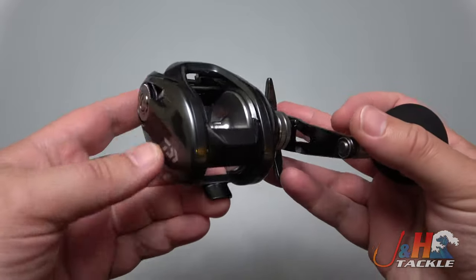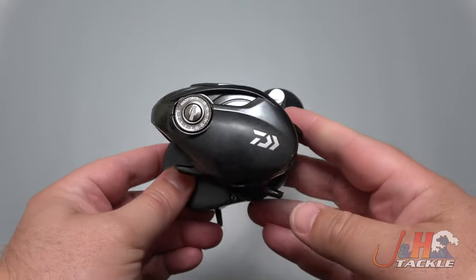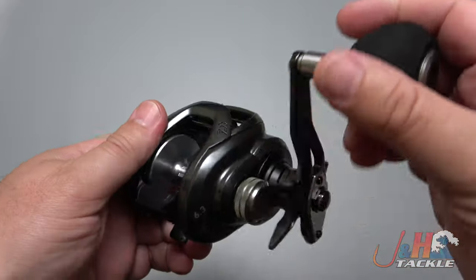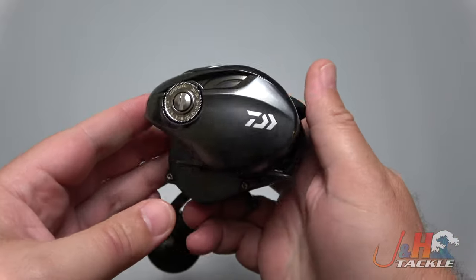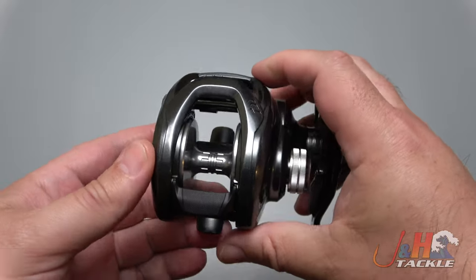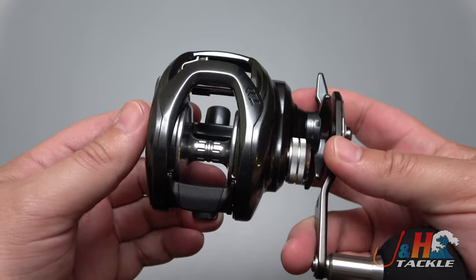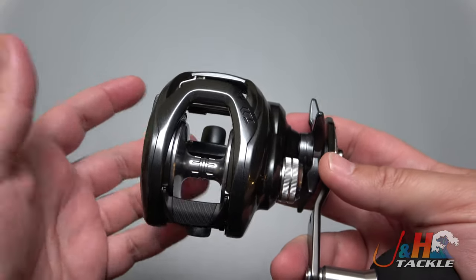Why am I excited? Because a lot more people are going to move over to low-profile baitcasting reels in saltwater because of this reel. This is the brand new Lexa TW. The body size and shape is very much like the Pro Rex — a pretty new, more compact reel from Daiwa. This is the 300 size; the 400 size is the exact same reel, just a little bit wider.